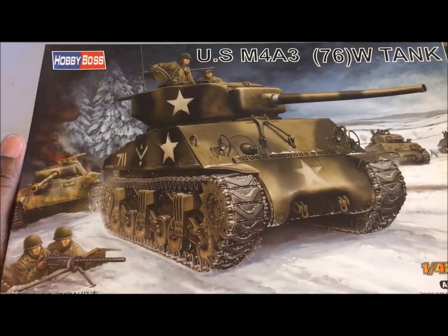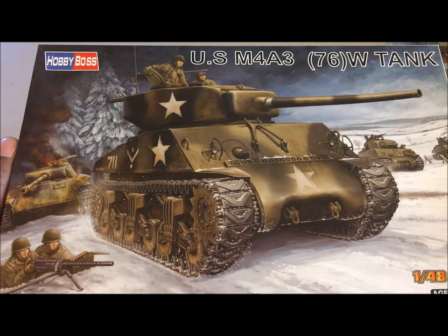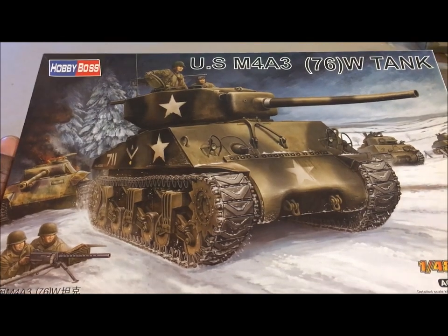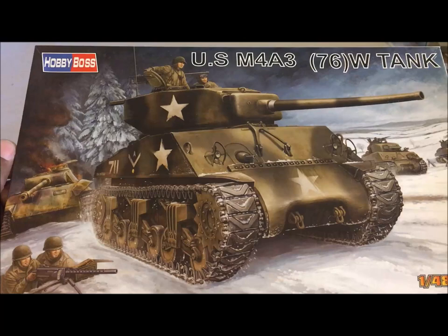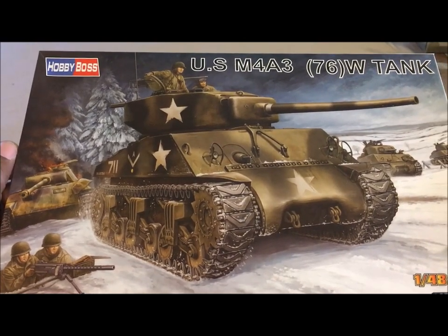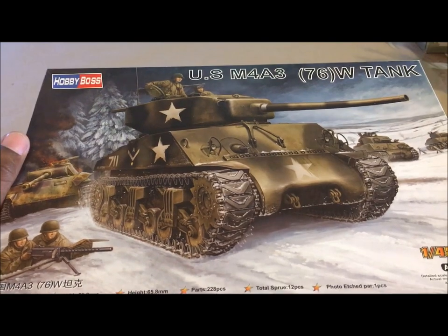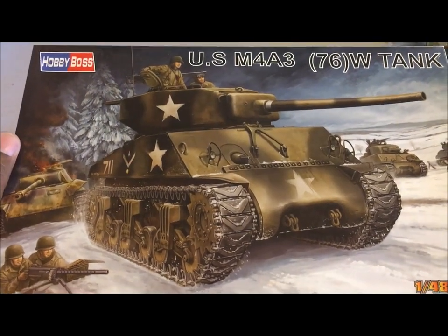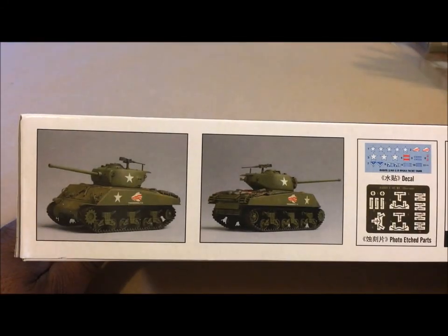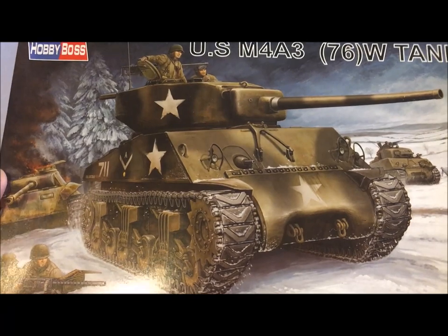This is a seminal watershed moment for us in this hobby. This tank normally, if you get it at your model store — if you can even find a Hobby Boss in 1/48th, which is very hard these days — will run you about $25 to $29. At Hobby Lobby, I believe this was listed for $21 or $25. By the time they applied the coupon, my final cost was $16.